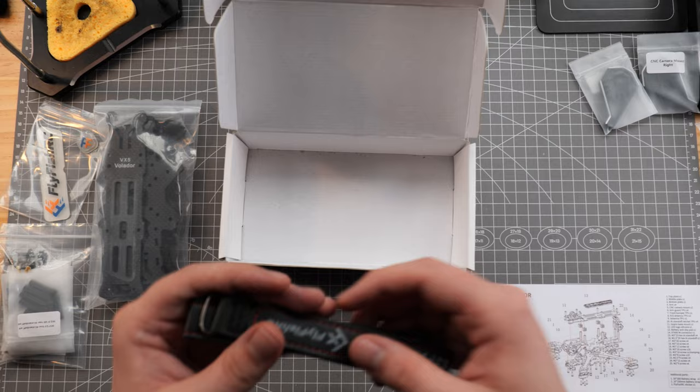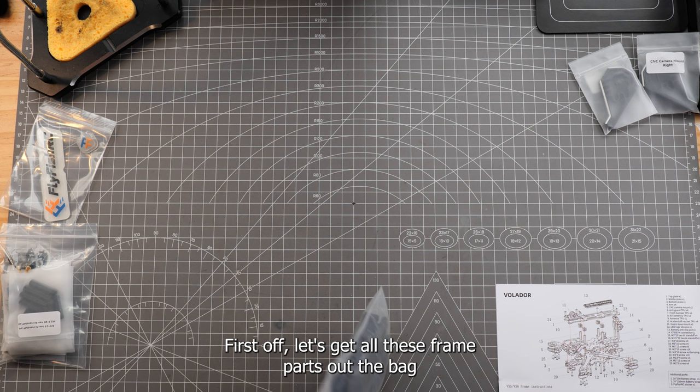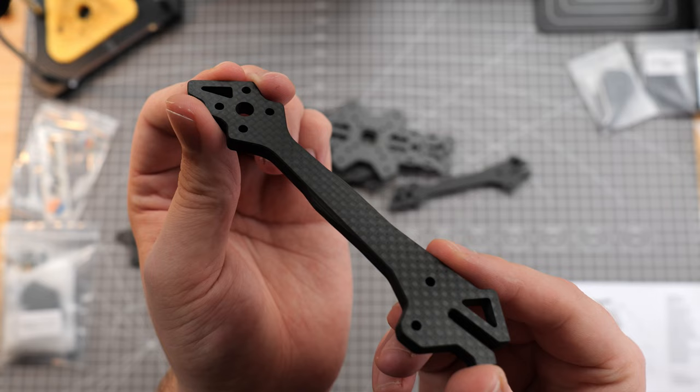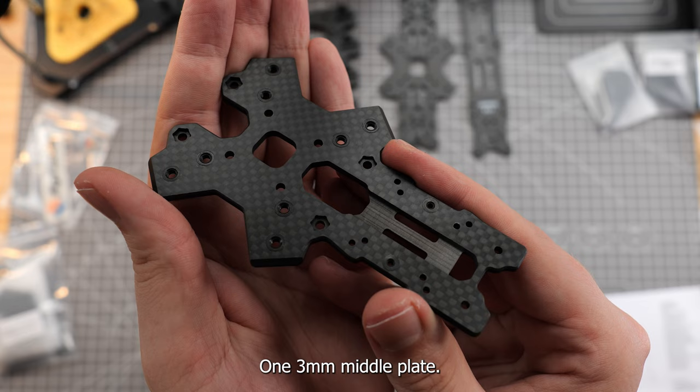We've also got two lever straps with metal rings. Let's get all these frame parts out of the bag and onto the workbench. In the bag we have four 6mm arms, one 3mm bottom plate, one 3mm middle plate, one 2.5mm top plate, plus two doohickeys that we'll get into later.